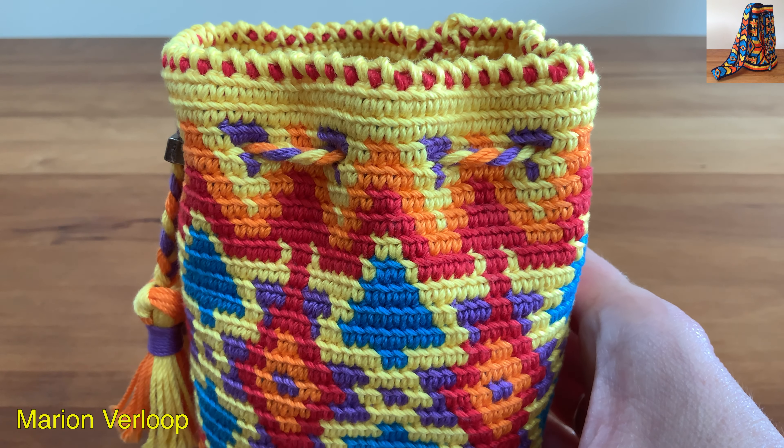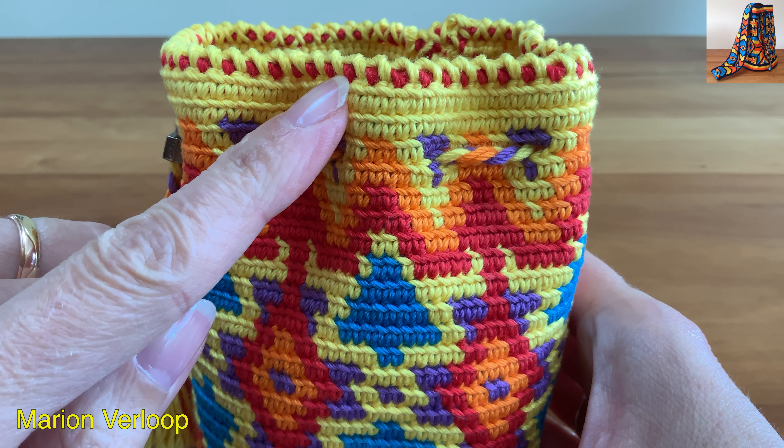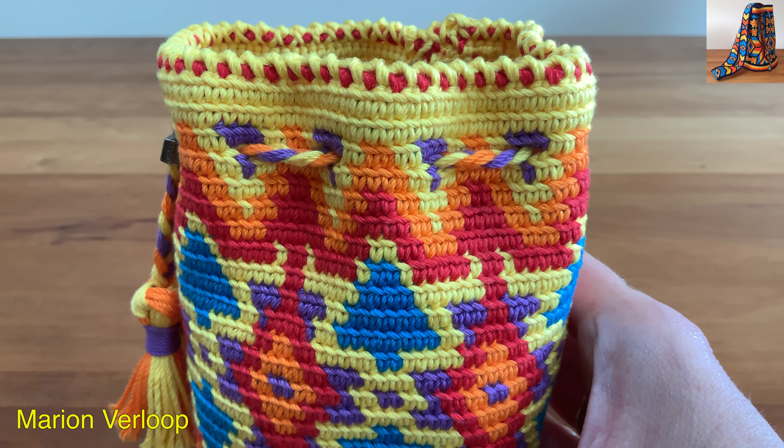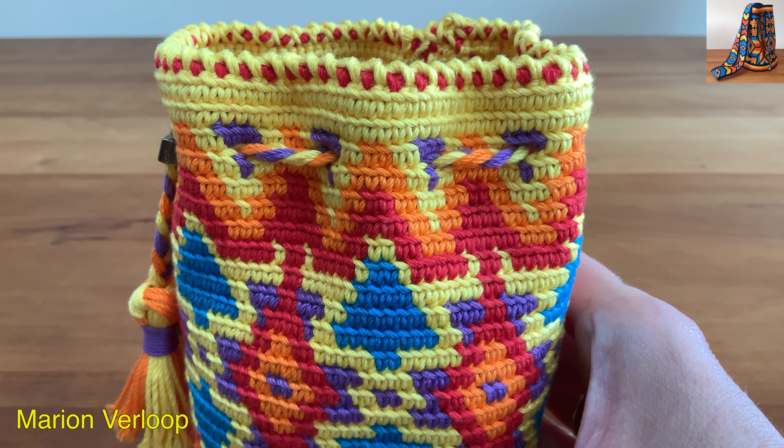Hello, welcome back. Today I'm going to show you how you can make this beautiful double crab stitch finish. Mojella Bagdelli on Instagram came up with this stitch. She gave me permission to make this video. I will add a link to her Instagram in the description.